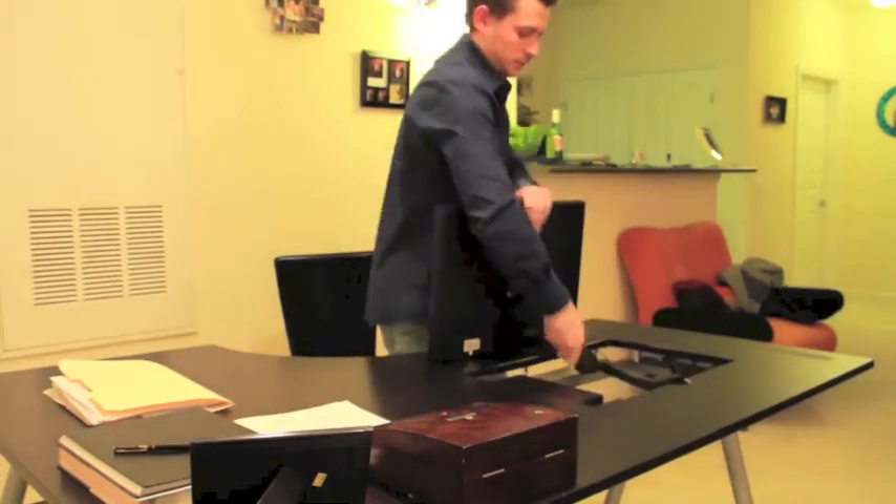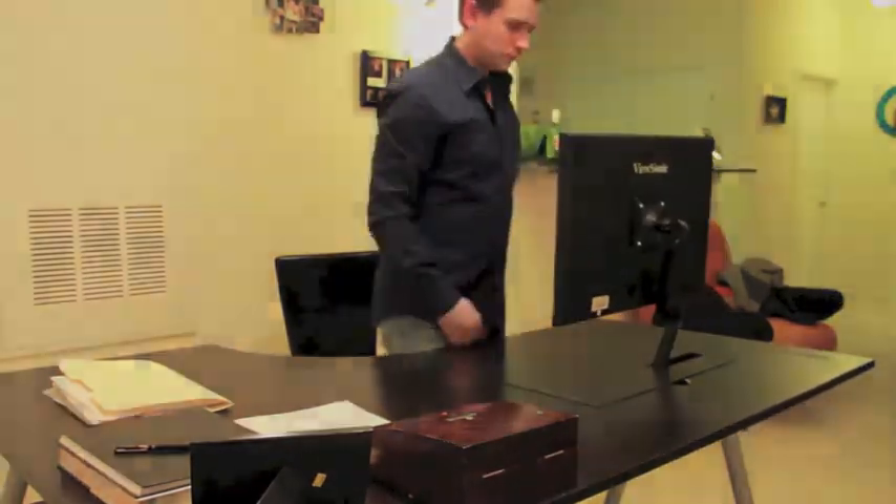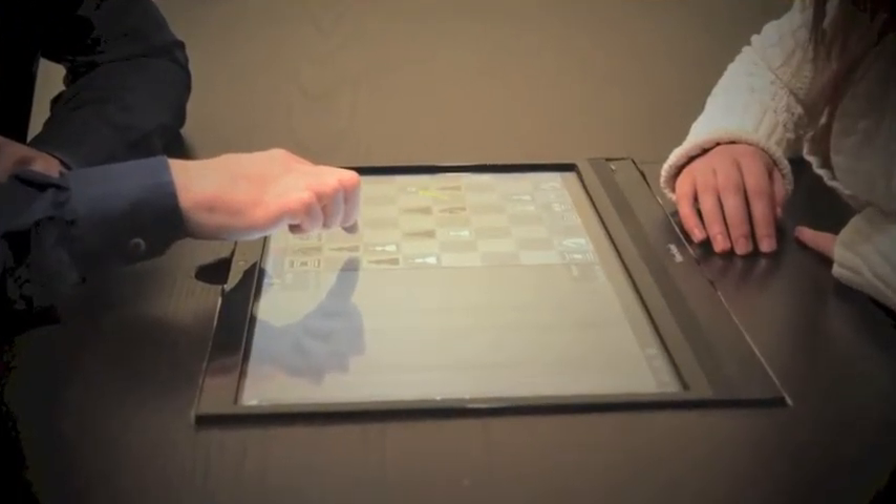Initially, writing and drawing were my primary reasons for placing the screen within the desk's surface. But during testing, I realized that this position also opened the doors for playing games.